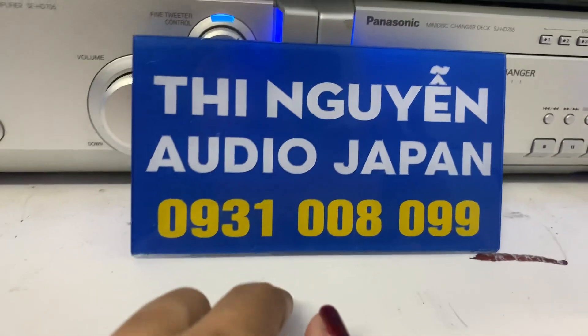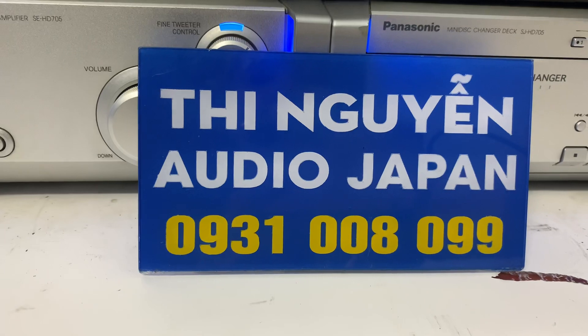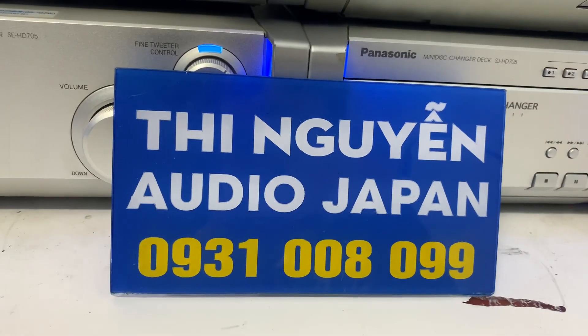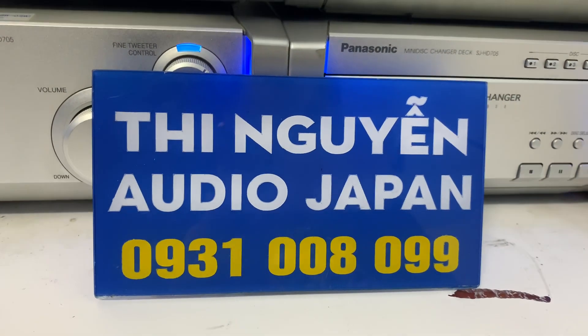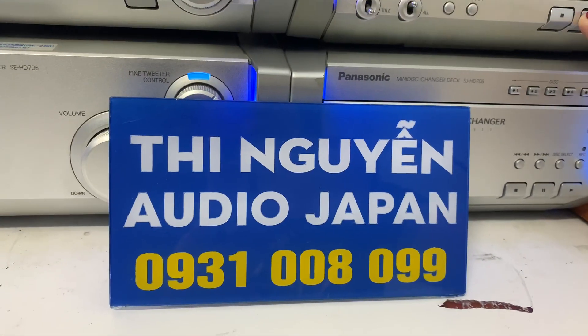Bên em ship hàng toàn quốc qua bưu điện. Các anh nhận hàng tại nhà. Các anh nào mua bộ dàn này thì vui lòng cọc cho em 500 ngàn, số tiền còn lại bưu điện sẽ thu hộ khi các anh nhận hàng. Vui lòng thanh toán phí ship cho bưu điện giúp em. Em bán hàng không bao ship nhé.